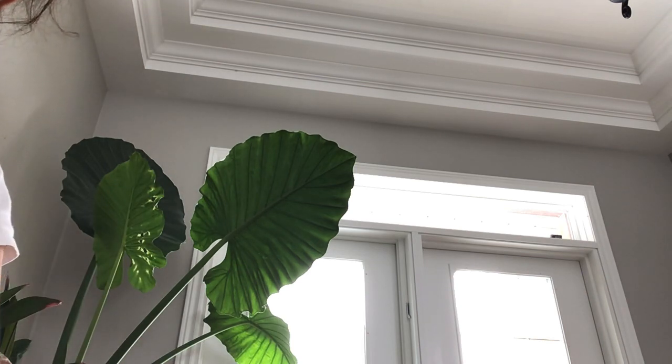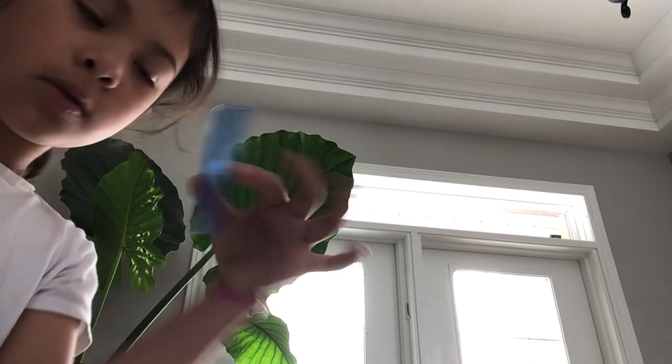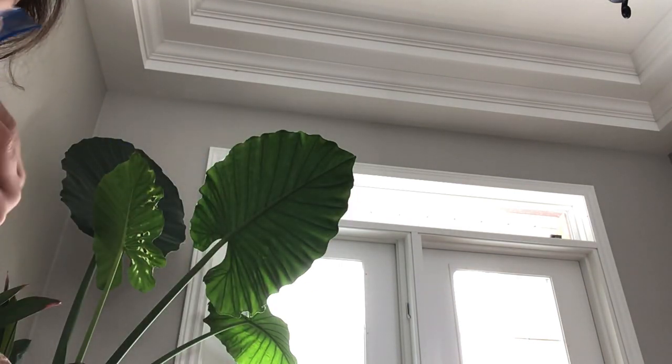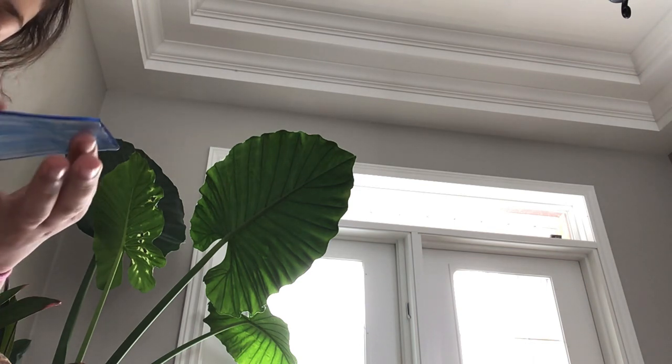And then once it's about this much colored — you can see like up there, you can't really see it — I don't know what I was playing, but you can't really see it. Then take off the plastic.